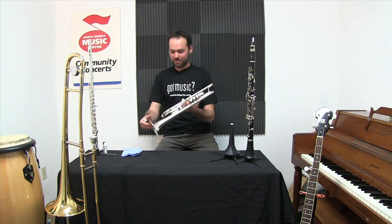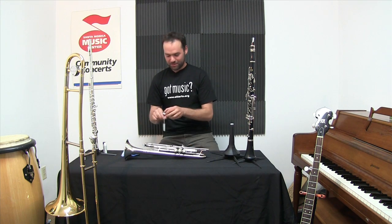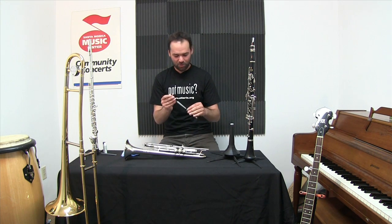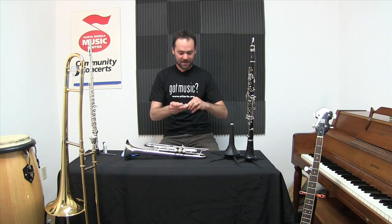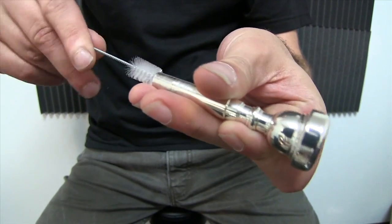The other thing I do with my mouthpiece is keep it clean. You get one of these mouthpiece brushes, a little bit of warm water, maybe some dish soap, and clean this out. I don't do this every day, but as often as I remember to.